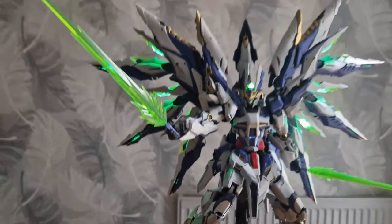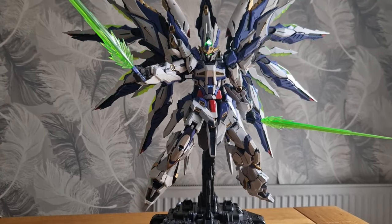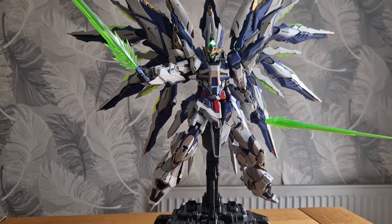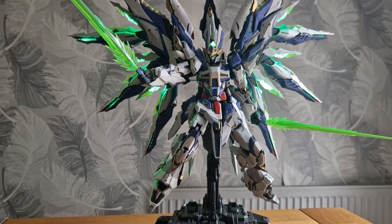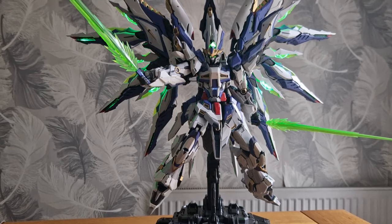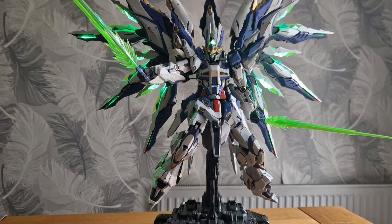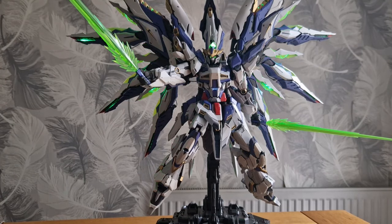I've got it set to a battery pack at the moment because I don't have a USB-C lead long enough from the power outlet. I had to borrow batteries from my MGX Unicorn. The battery pack is included. But if you want this on display, get yourself a nice 5-meter USB-C lead with a phone charger adapter — I'm pretty sure it's about 5 volts. That way you can have it permanently lit up on display.